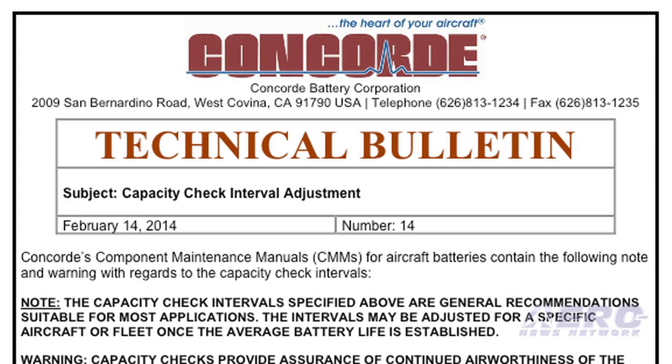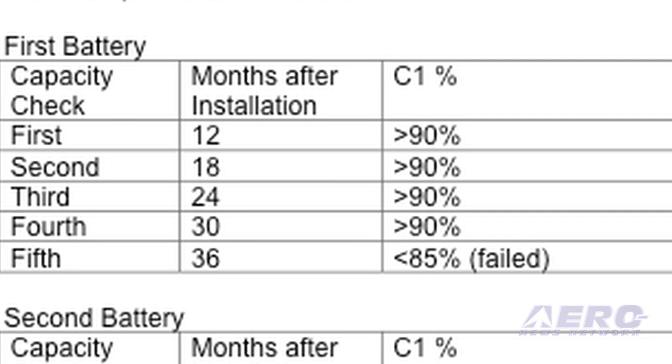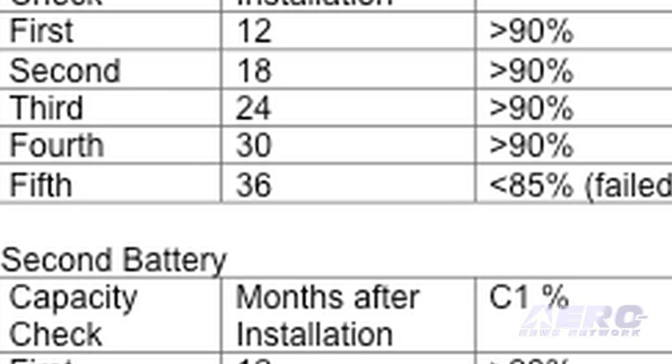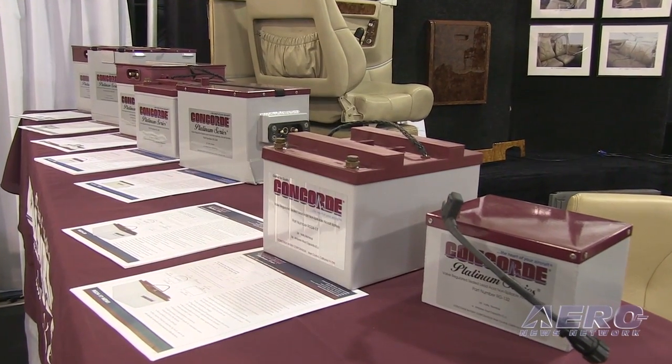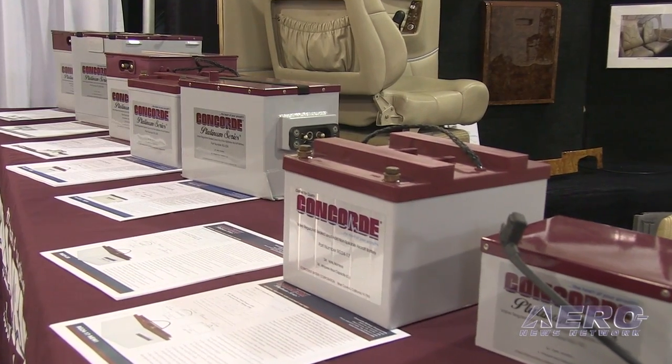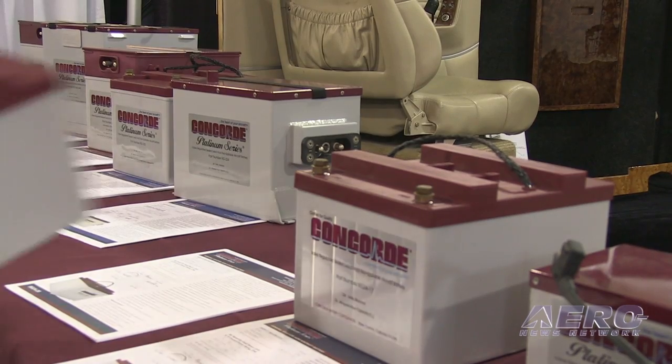Concord recently announced an expansion of their capacity test intervals, based on the life of your previous Concord battery. For example, if your battery has passed all of its capacity tests through the fourth year and sixth month, and then at the fifth year it fails, your new Concord battery's first capacity test can start from the last pass of the previous battery — in this example, four years and six months. This reduces downtime, reduces maintenance costs, and keeps you flying.